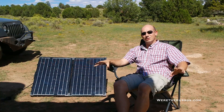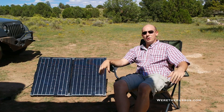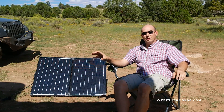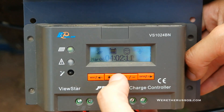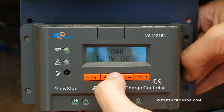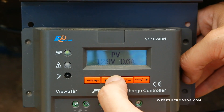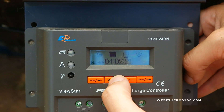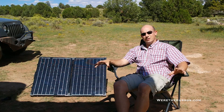Renogy will sell the panels without the charge controller. So if you already have a charge controller, or you have a specific charge controller you want to use, you can buy this panel and just wire it directly into that. The charge controller that comes with these has a very easy to read display panel. There are all different settings that allow you to program different things. We just leave it do its thing, and the only thing we typically check is to make sure it's working and to see how many volts and how many amps the panel is putting out.